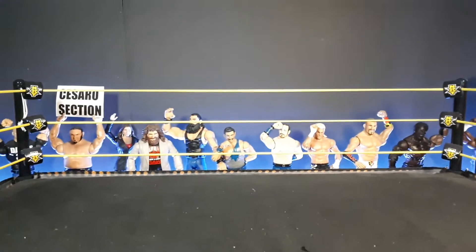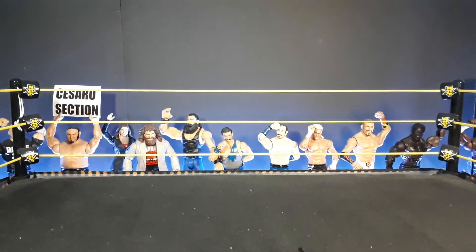I will buy another one next time I order, so it's not a big problem. The full NXT set is about three dollars I think, so the whole set with turnbuckles, ring ropes, and the mat isn't that expensive.